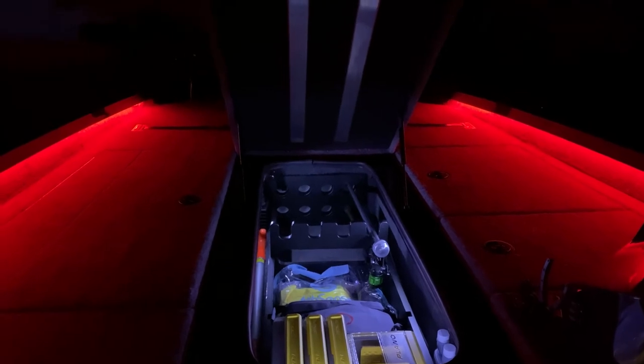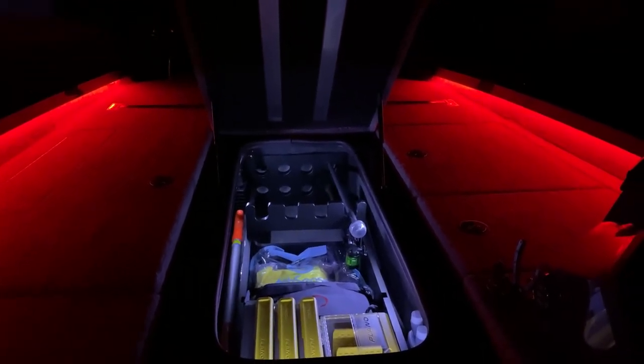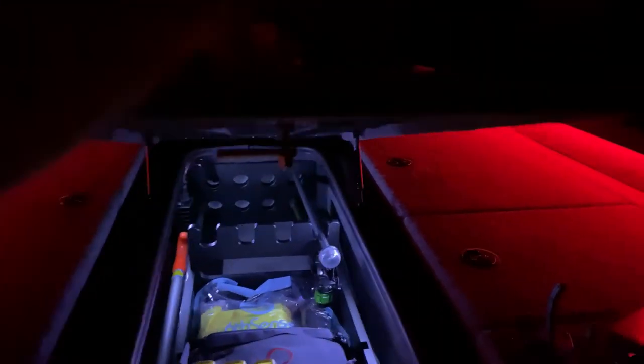The inside lights up really well in case you need to use it at nighttime or in the morning when you're going out fishing. I hope this helps. I know it's not as good as it could have been, but it's not professional — it works.